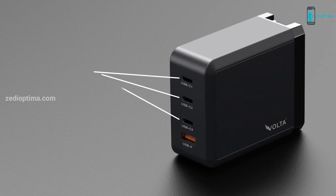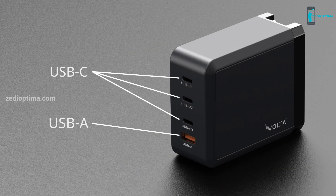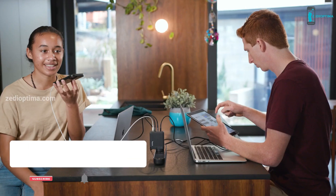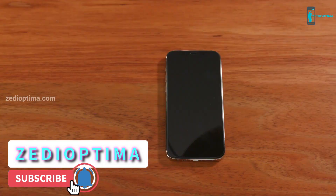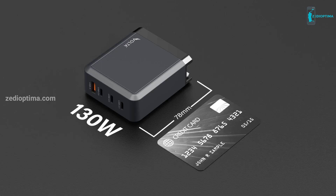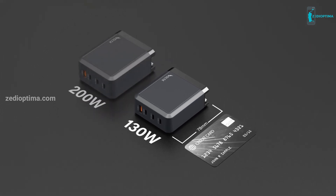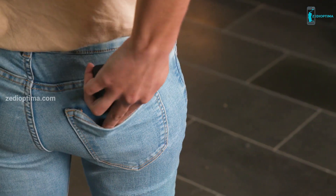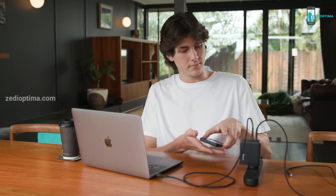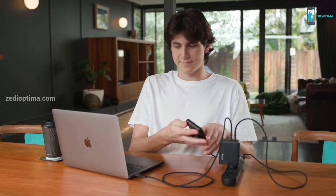Enjoy hitch-free, swift output of optimum power flowing independently through each of its three USB-C and one USB-A outlets to fast charge four devices, including two laptops, at the same time. Sometimes great things come in small sizes — at 78 millimeters in length, it is the world's smallest 130-watt charger. Or you can almost double the power with a 200-watt charger measuring only 84 millimeters in length, with both fitting easily into your pocket.